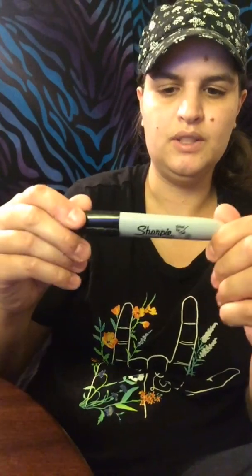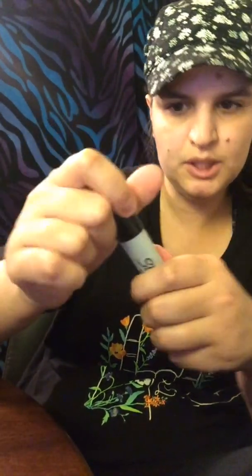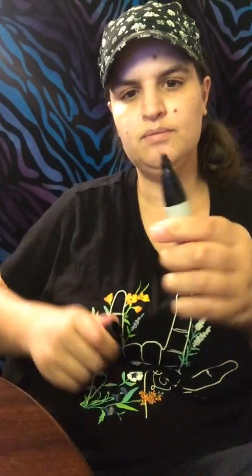The next one is this chisel tip Sharpie. That one is not a Sharpie. The next one is this green fine tip, but it's not really fine. And then there's another Sharpie pen, but this one has penguins all over it.